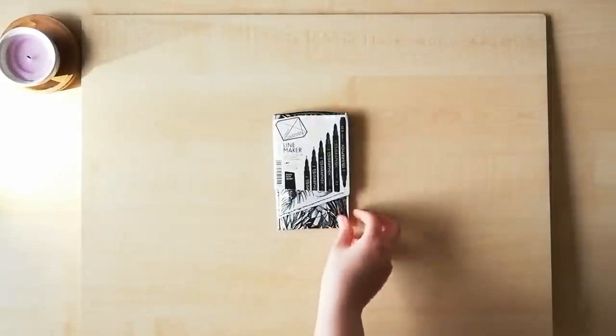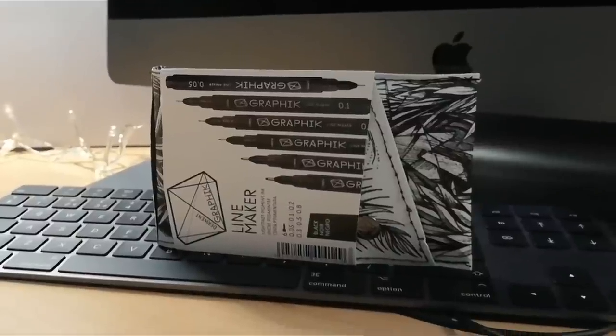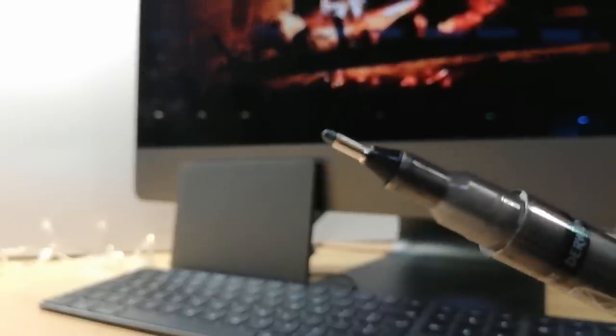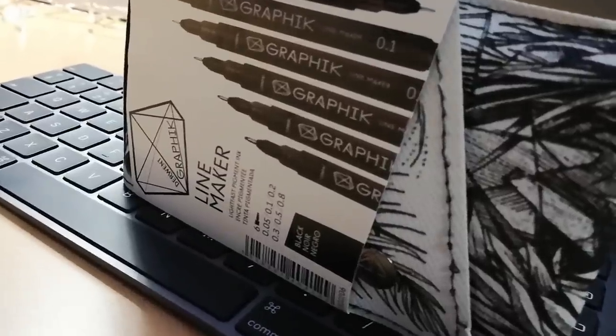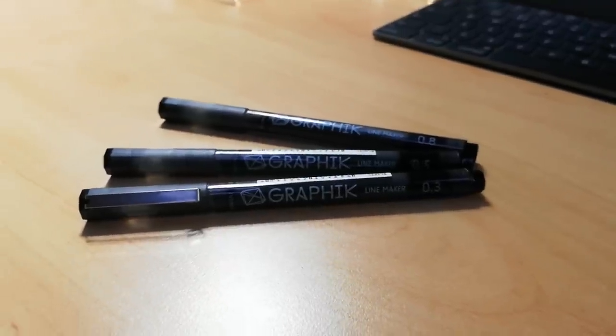Following that is the graphic line marker, sold in a pack of six. The ink is great for outlining drawings and sketches. The pen itself is easy to hold and has an elegant, simplistic design. It also comes in a plastic case with a design imprinted on it, making it very easy to carry around — another great aspect.